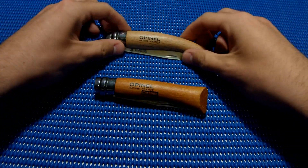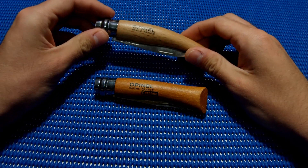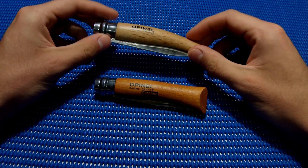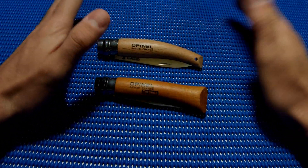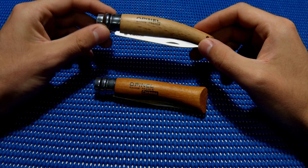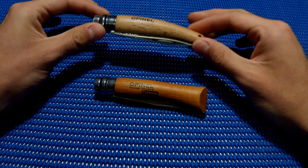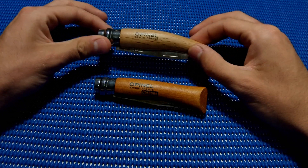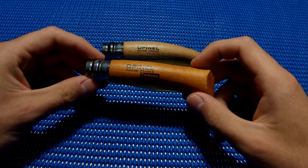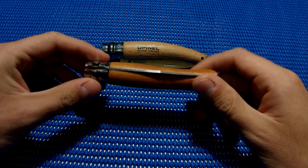I have two knives here that I really want to compare. Both are made by Opinel, a French company known for classic knives. But this one is actually not so classic — it's more recent. It's the Chateau du Jardin, a knife made for the garden, and I want to compare it to the classic Opinel that we all know.